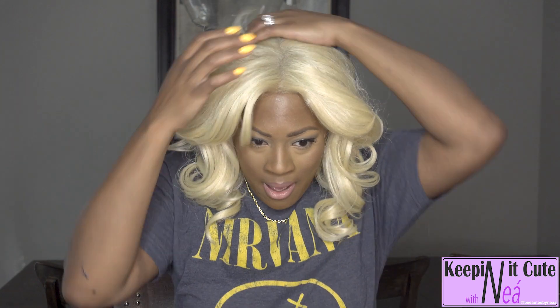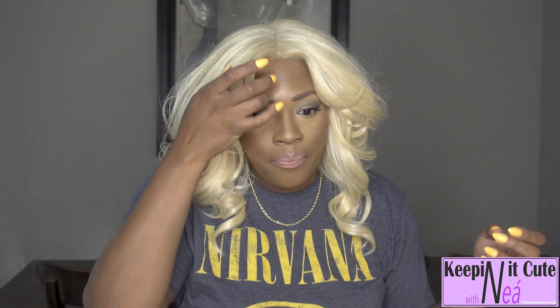I didn't do baby hairs and all that — I just didn't, I don't know. I'm going to brush her out and let you guys see her in her original state. The deets on this wig: she's heat safe up to 400 degrees. I feel like all of the synthetic units are now going up to 400 degrees — or am I wrong? It says she's fully hand tied, which I absolutely love.